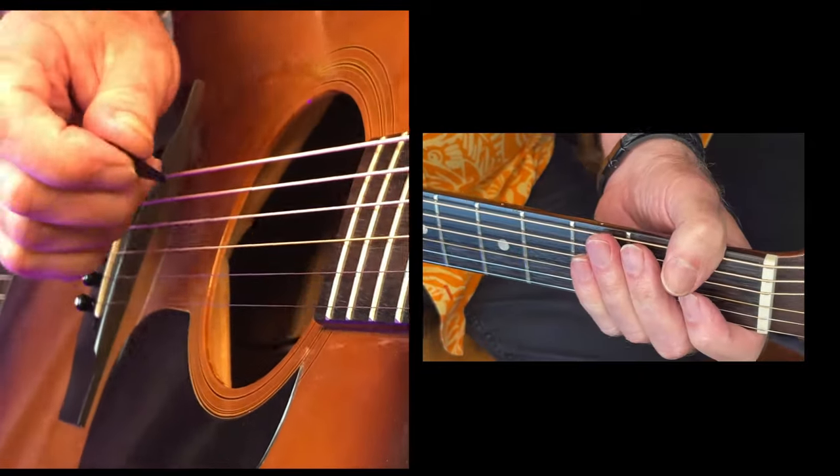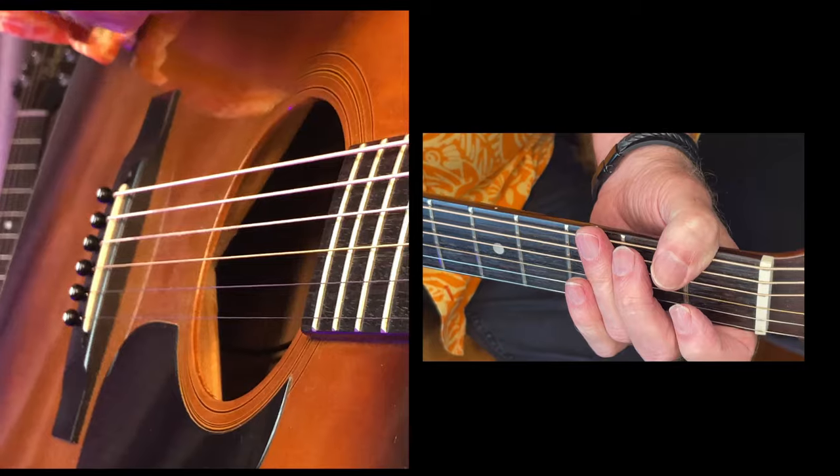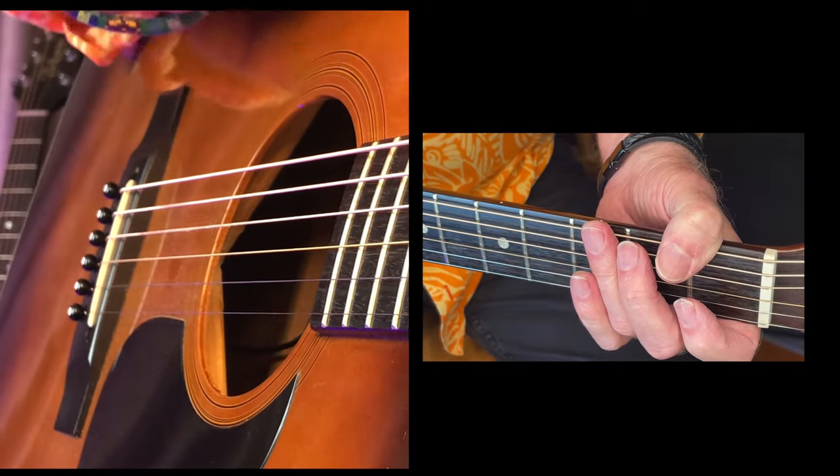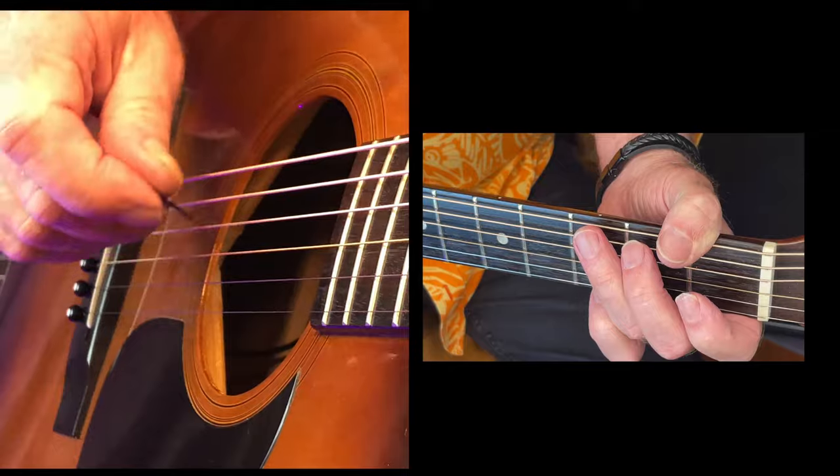Knocking on Heaven's Door by Bob Dylan. I'll just show you a basic strum and then we'll add to it — we'll colour the strum. Okay, here it is, just four chords for this song.